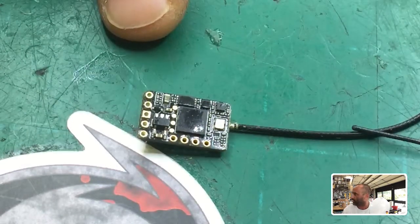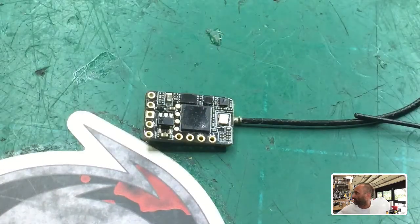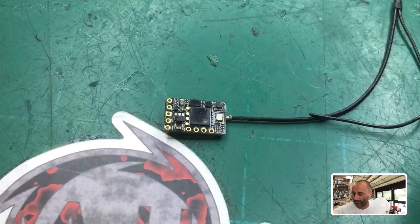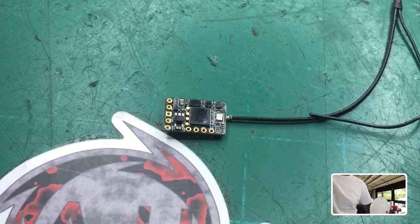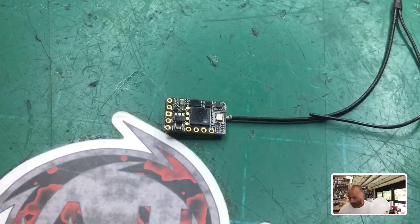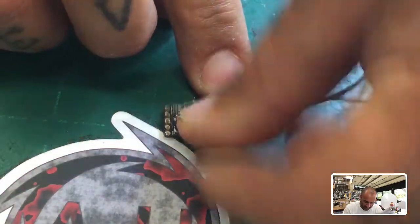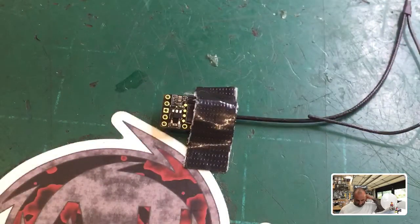I'm gonna try to show you guys how to do this. I'm kind of cramped for room here, so if I happen to go off camera I apologize — I'm still getting used to having something this zoomed in. I'm gonna try to tape this down a little bit so it'll stay in place. Let me grab a piece of duct tape here — that might actually hold in place.